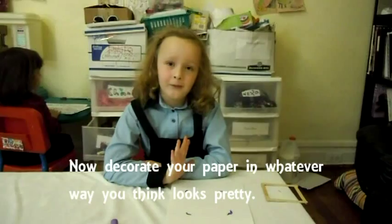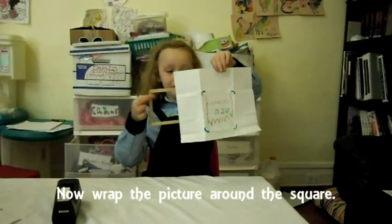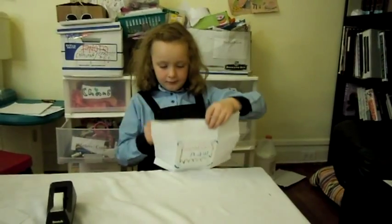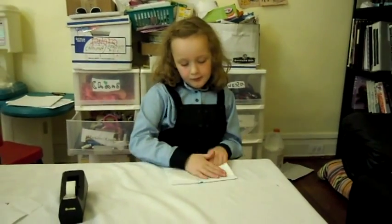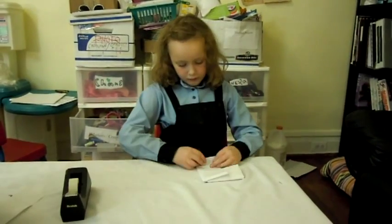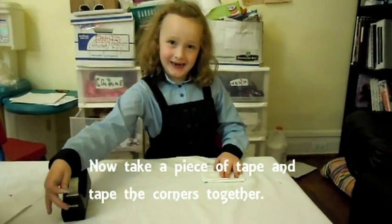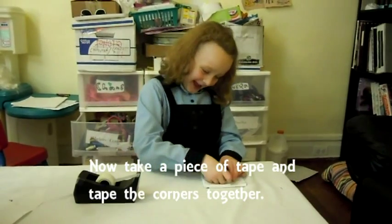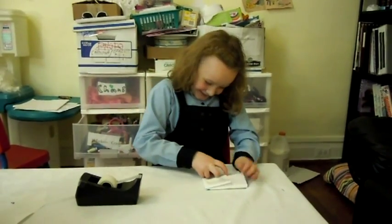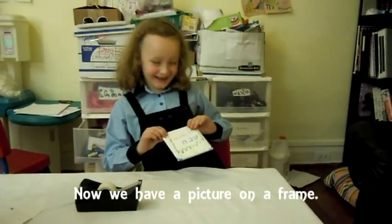Now decorate your paper in whatever way you think looks pretty — we made ours pretty for Shabbos. Now wrap the picture around the square. Take a piece of tape and tape the corners together. Now we have a picture and a frame.